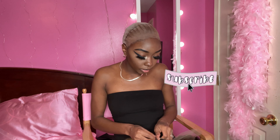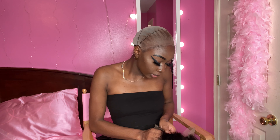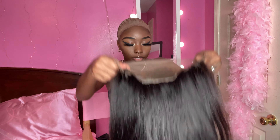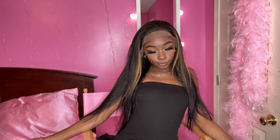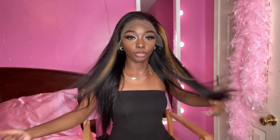I hook these combs on. I put the comb on the last hole because my head is shaped a certain way. If y'all don't see me looking over here, it's because my mirror is over here and I'm not about to do my hair looking into this camera because I feel like I'm gonna mess something up.